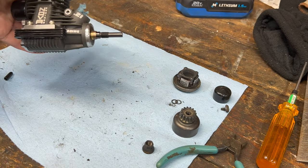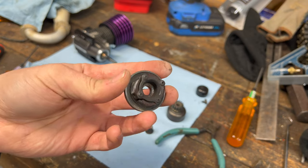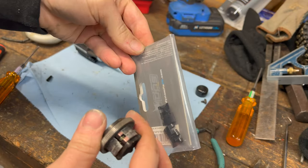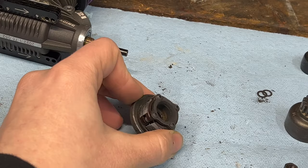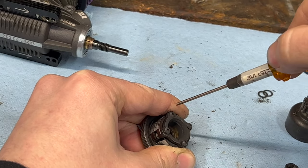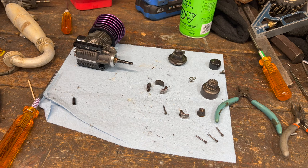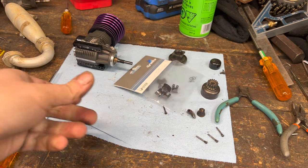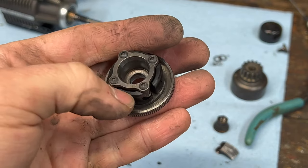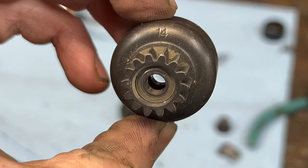Next we'll use the old collet since I don't have another one in the meantime — I'll get one on order and swap it out when I get a new one. Now we'll rebuild the clutch. I'm actually pleasantly surprised at how good a shape these shoes are in — over two years old and they're great. I got the flywheel and post cleaned. Here's our rebuilt clutch: we have a steel flywheel, Dynamite Max Life aluminum shoes, TLR gold springs, and a 14-tooth clutch bell.